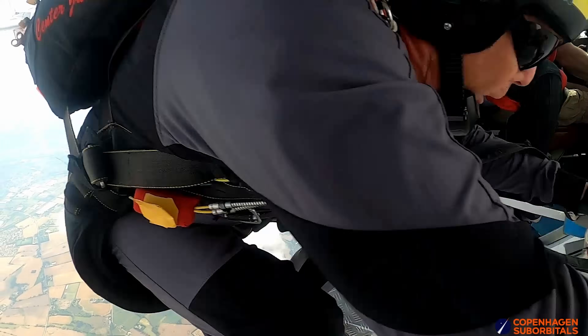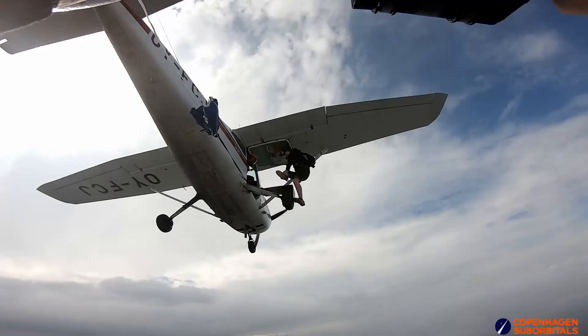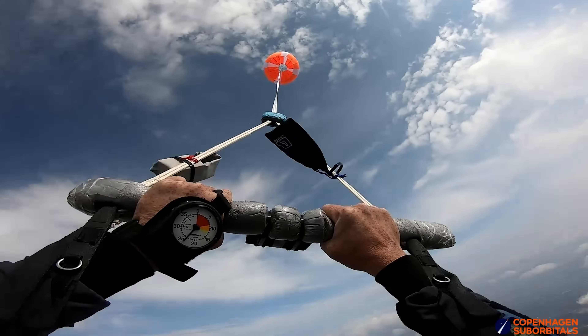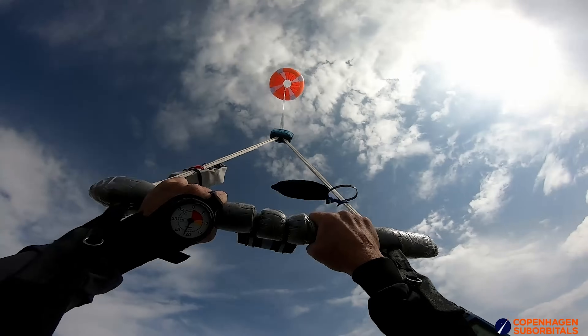Looking at the third test — the Onion, or more correctly the Supersonic X — that has at every test behaved exactly as expected, even from the very first test where we could predict the descent speed at a very good level. So that one seems to work for us.